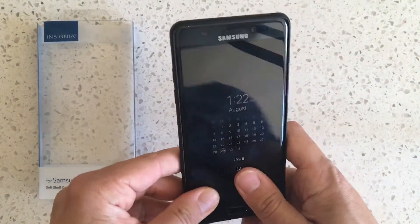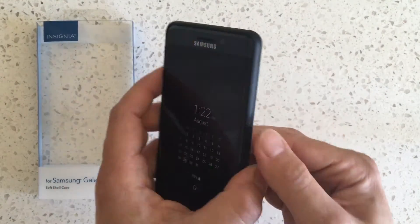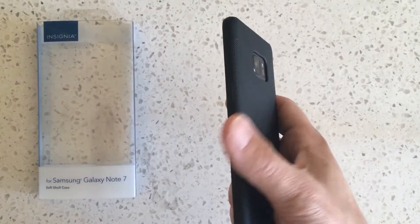But if this is your style — you like thin and light, you want to cover up the back, you like the rubberized grip, the button cutouts are great — that's pretty standard. Go ahead and buy this, it's pretty cheap.